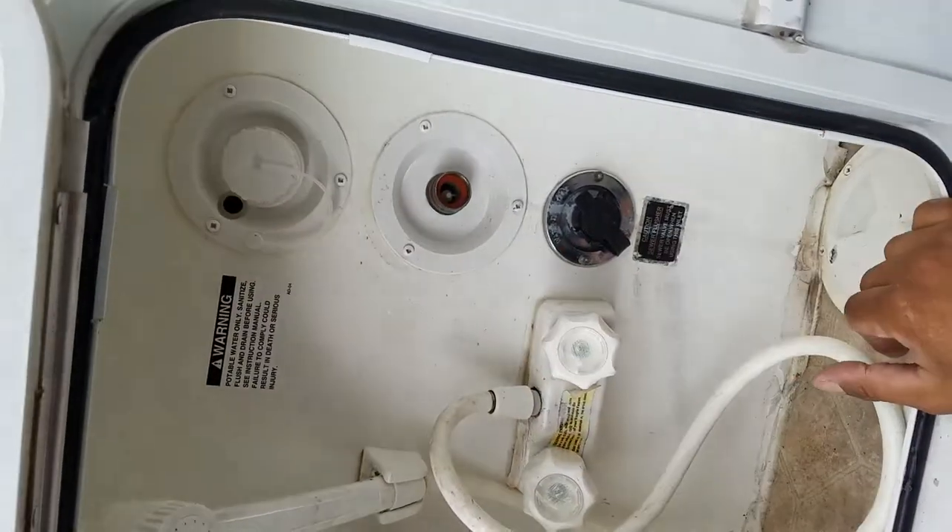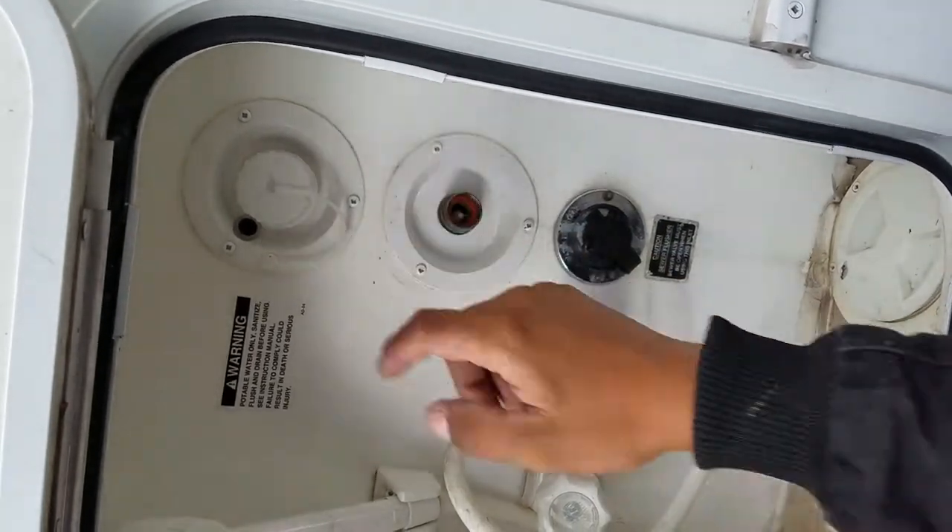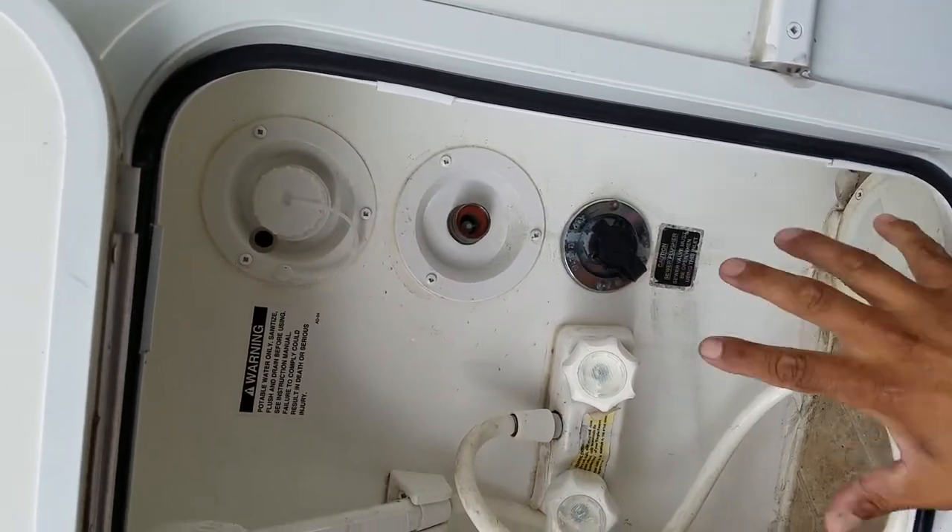But if you're home, you probably use your hose — just hook it up straight to that city water hookup. This one's got water — I think it's got about two thirds right now.